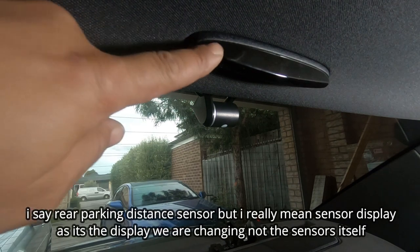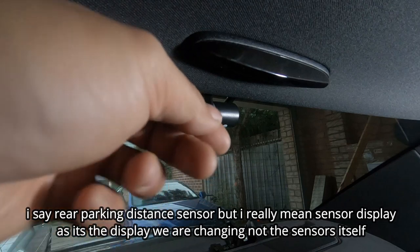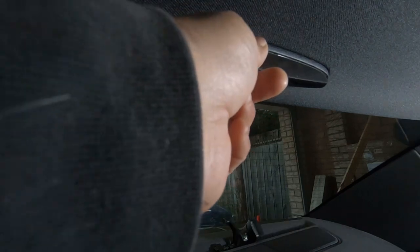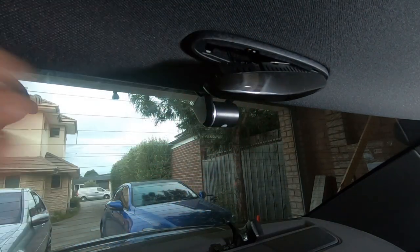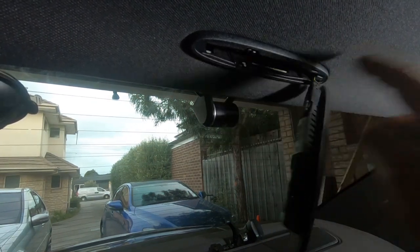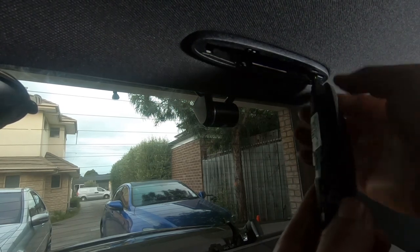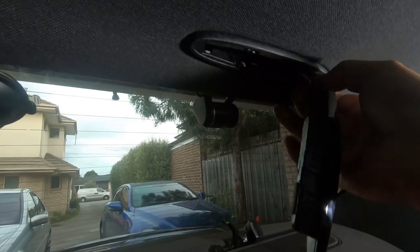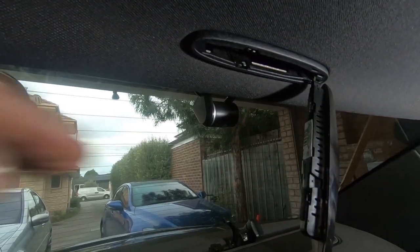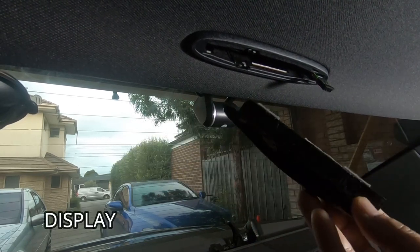In order to remove your rear parking distance sensor display, it may look like all you do is pry down, but you definitely don't do that. All you need to do is slide it to the left and pull down and it comes out. Now all you have to worry about is the power connector. All you have to do is grip it and pull it straight out — there are no tabs, no clips. Just pull it straight out and it will come out. That is your rear parking distance sensor display pulled out.